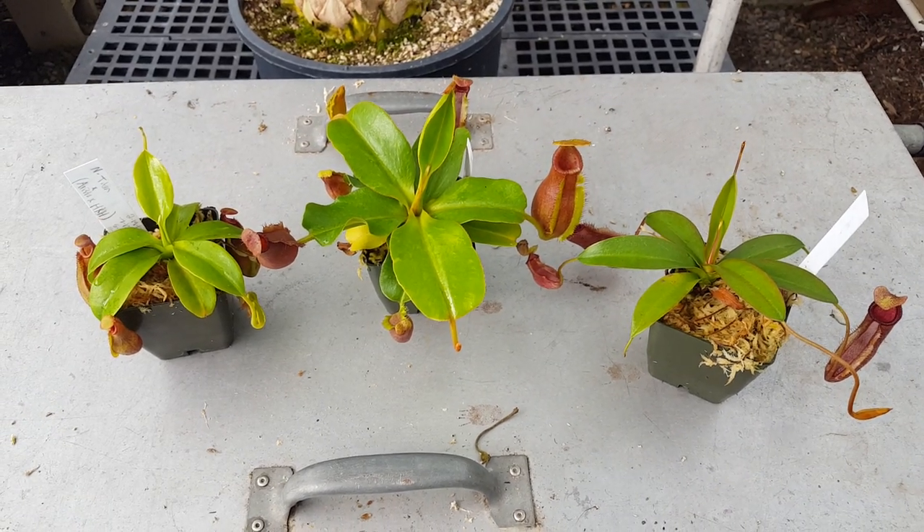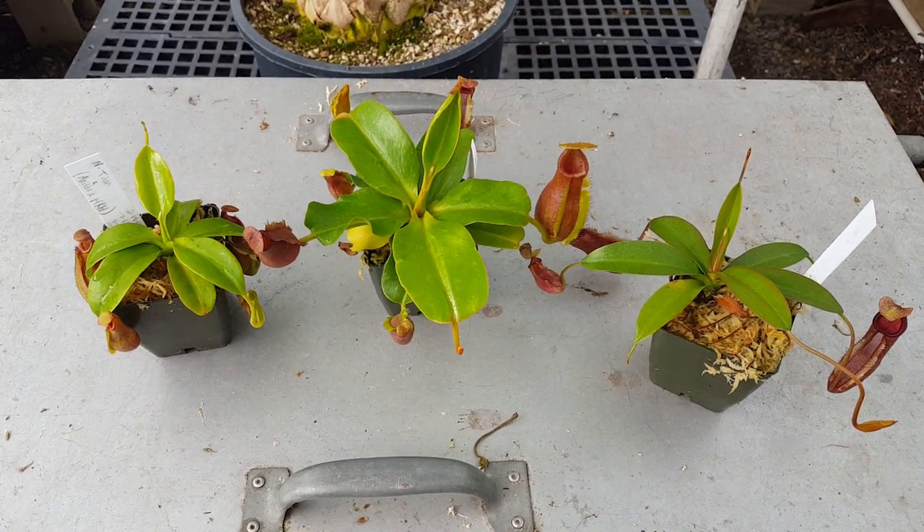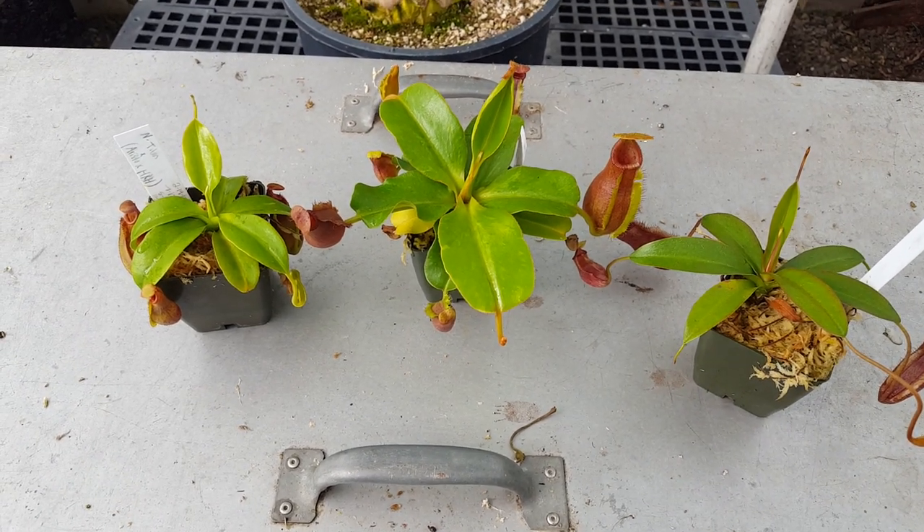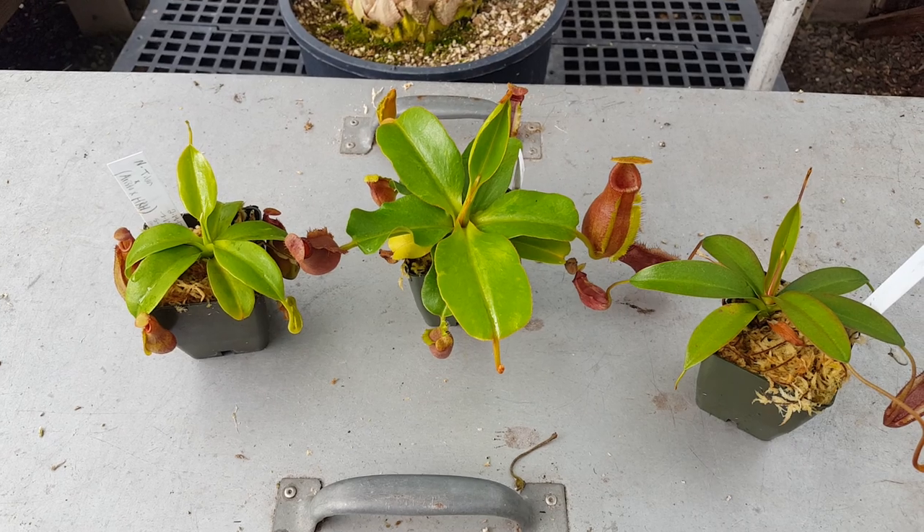Hi everybody, it's Devin here at Predatory Plants. Taking advantage of a brief lull in this crazy rainstorm we've been having to show off a few hybrids that I've been wanting to make a video about for a while.